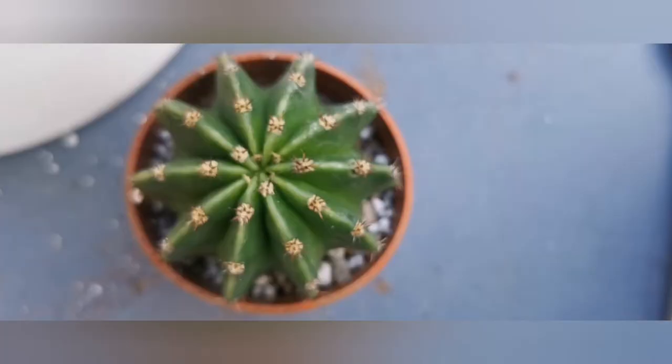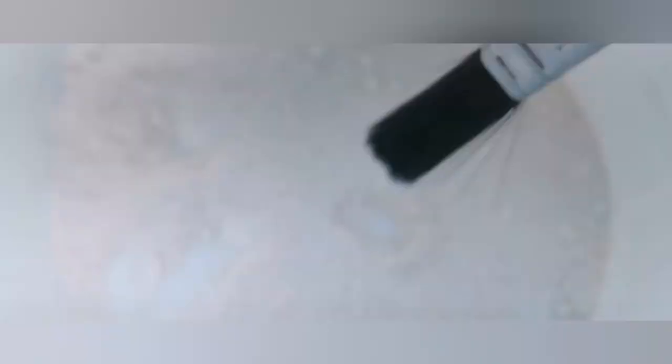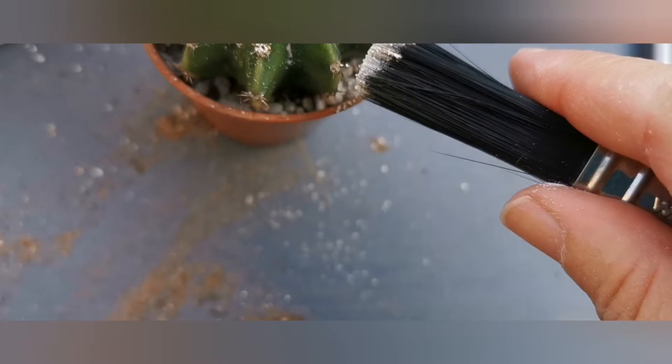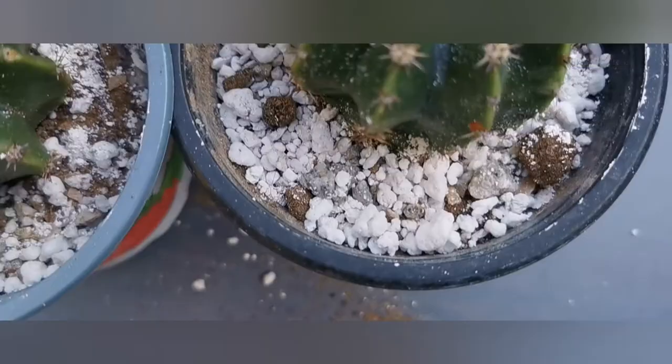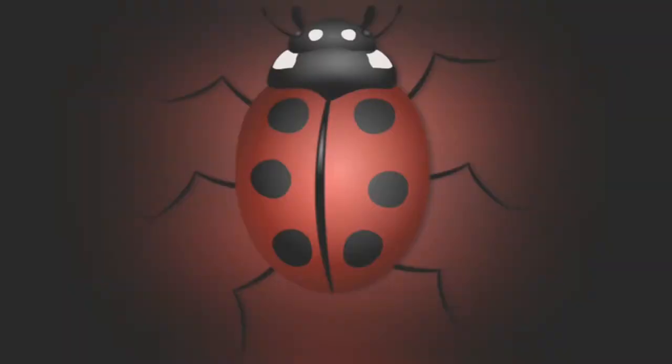Here you can see this Echinopsis — after drying out I repotted it. So this is how I sprinkle it. The other way is to put a thin layer of this powder around the pot, which will kill any eggs or larvae. What's great is that insects won't build up any resistance to it.